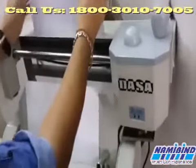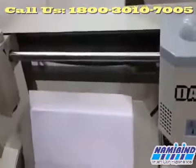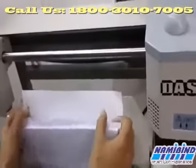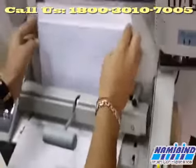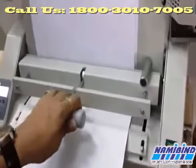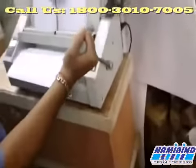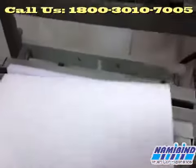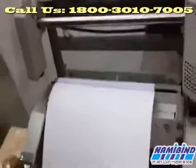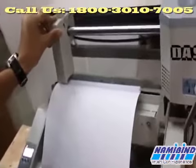Now you can see the machine is ready — the light has turned to green. Now we have to make a bunch of papers and insert it perfectly and uplift it — it will be locked. Then we have to uplift the side handle. The lower part of the paper will be up first for trimming. Now we have to drag it to lock it down.